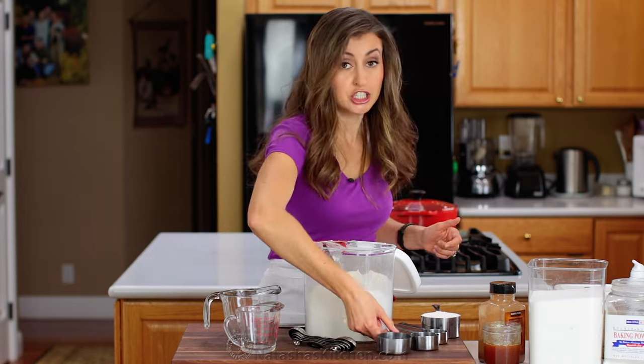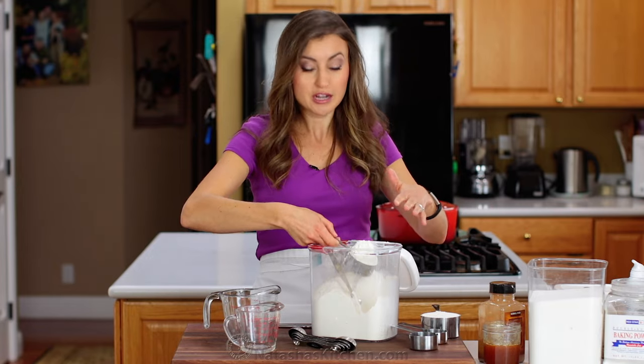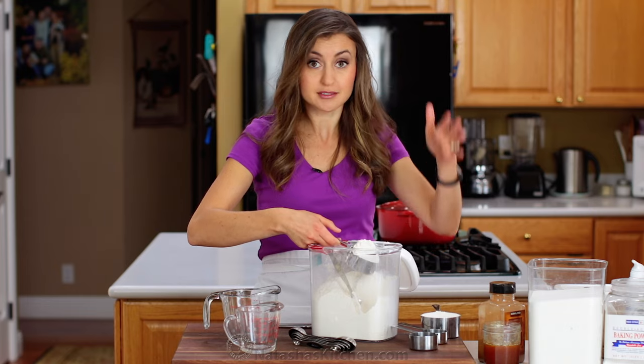Never ever just shove your measuring cup into the flour because it compacts it, and you can get up to 25% too much flour.